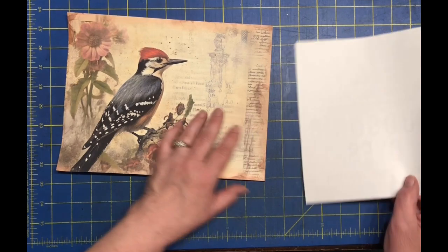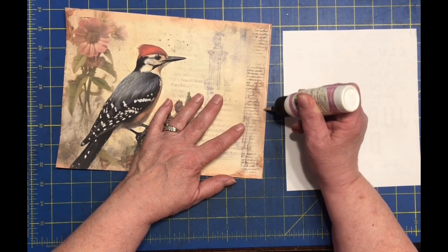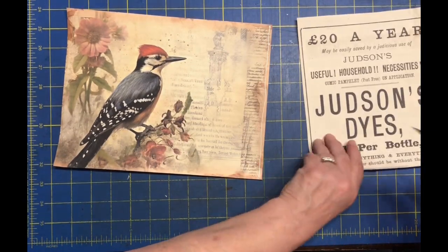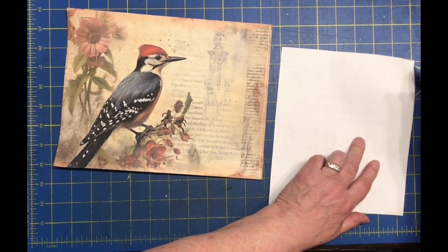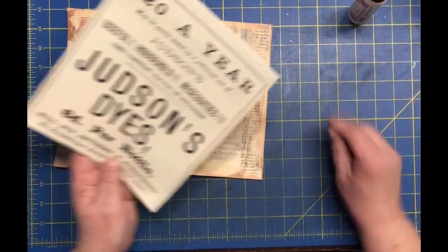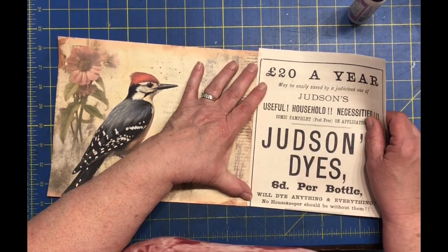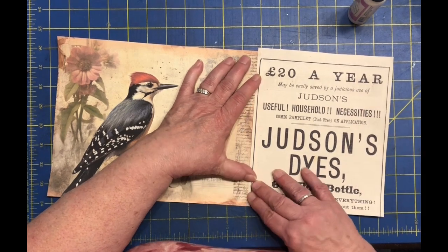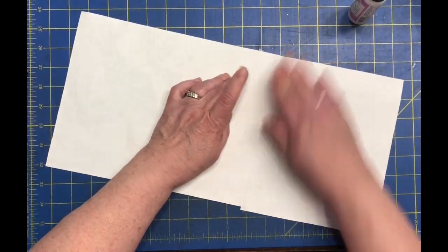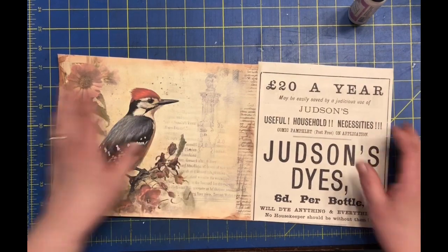So we're going to put that on top. I'm going to add a little glue to this part here because that'll be on the bottom. Now that I turned it over, this side here — right off the page — because this will be on the top. I think the hardest part with this is to line them up straight.